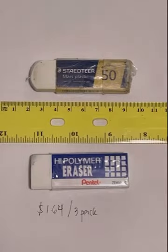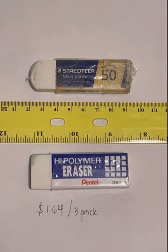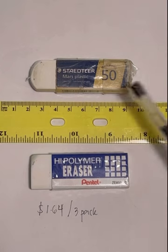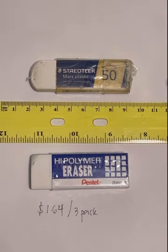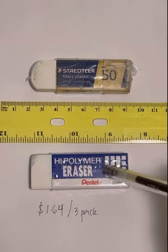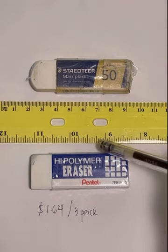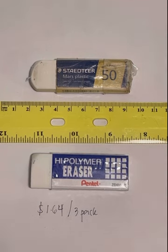I was kind of sad because I couldn't find this one — I'm really clingy to this one. The Staedtler Mars Plastic is a really good brand and I think it erases really well. But this time I want to challenge it with the high polymer eraser, the Pentel brand. Are you guys ready? Let's go.